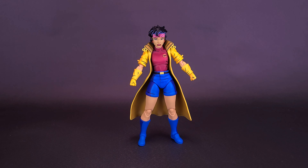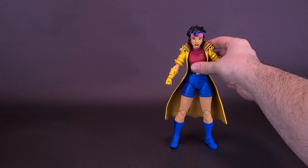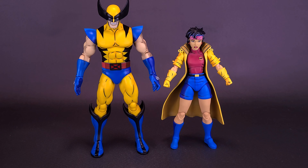Speaking of sidekicks to Wolverine, let's slide Jubilee over for a second and bring in the earlier looked-at Wolverine. She does come included with a display stand, though normally I wouldn't have any problems getting her to stand. Here's what she looks like along with Wolverine. I think they're scaled pretty well with one another. In the cartoon, Jubilee being a young girl would be a lot smaller than Wolverine, and in this case she only goes to about the shoulder of Logan.